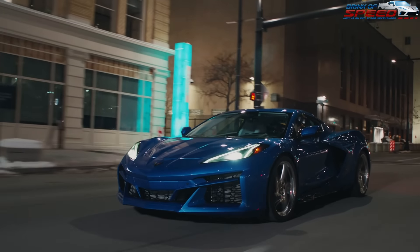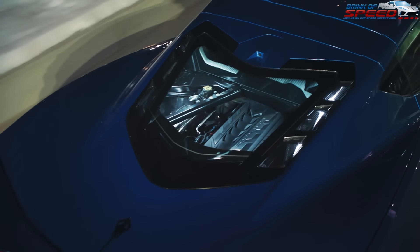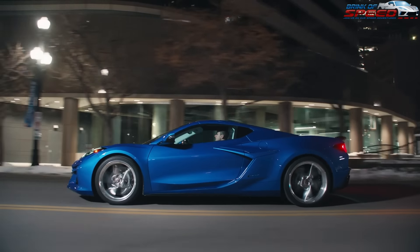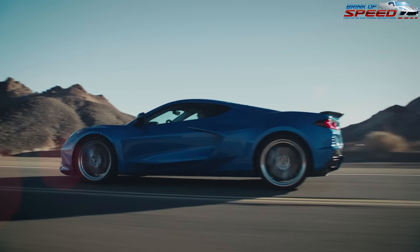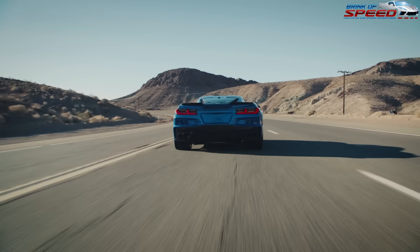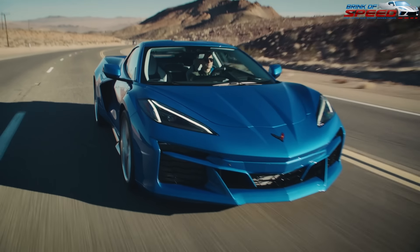I wanted to make this video because I always make one of these every single year with the brand new version of the Stingray, and now the Z06, and now we're going to be making something about the E-Ray as well. There are a lot of new features on all of these cars, but the most important thing is the pricing has gone up a lot since 2020. There's about a ten thousand dollar difference from the 2020 Stingray to the 2024 Stingray. We also have the Z06 and the E-Ray to look at.